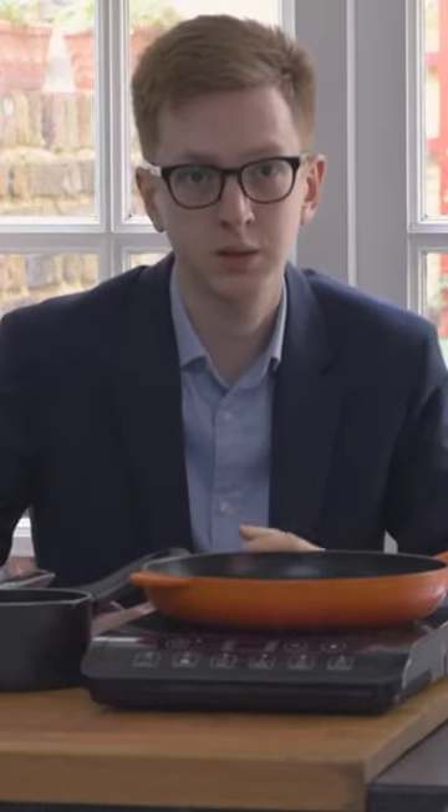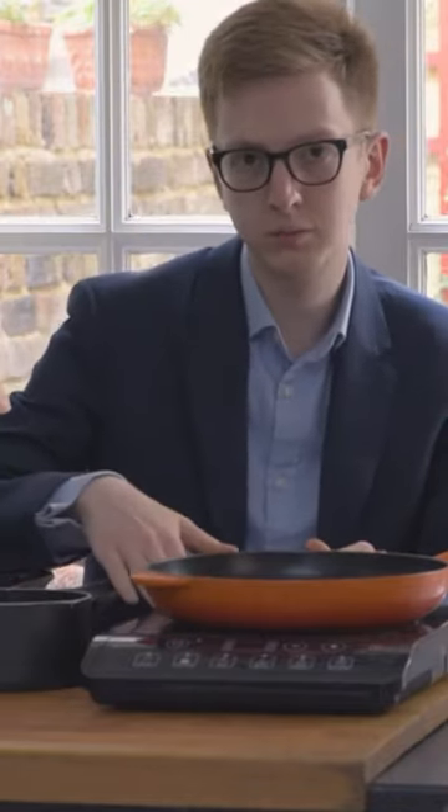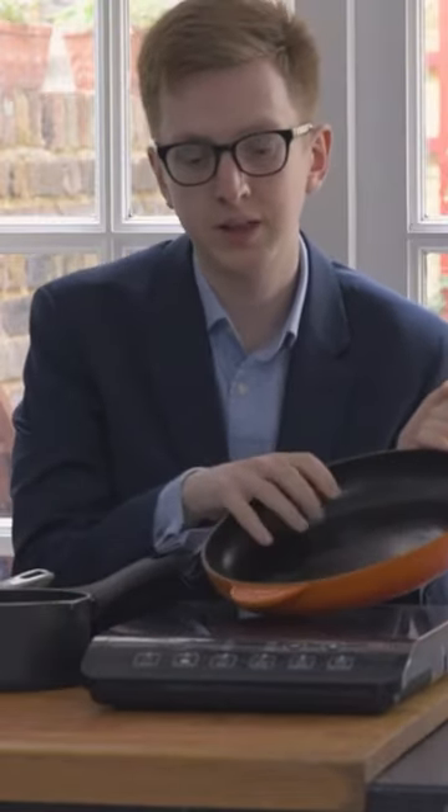Induction cooking is a type of electric hob and the main difference is the hob itself remains cool and the pan is the thing that heats up.